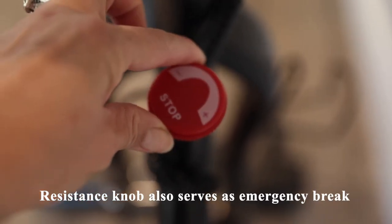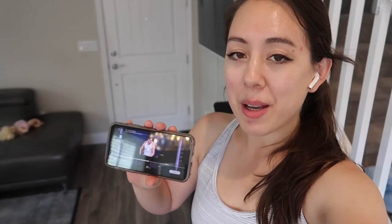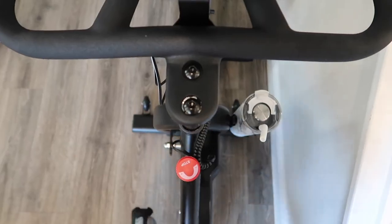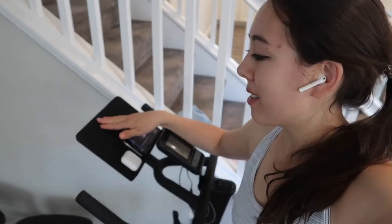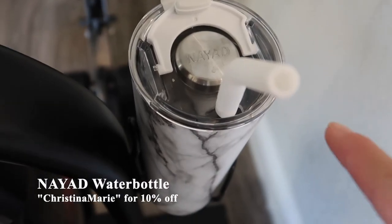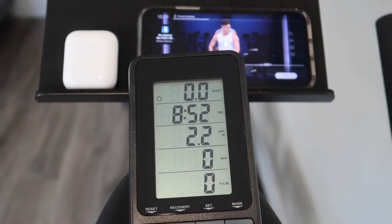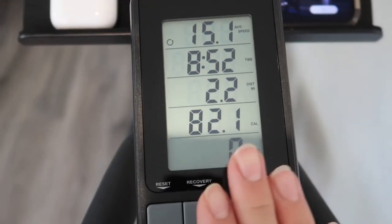As with most spin bikes, the resistance knob also serves as an emergency brake. I'm in the middle of a 20-minute 2000s ride with Cody Rigsby on the Peloton app. I love this tablet holder — it's quite durable with a non-slip surface, and there's plenty of room for my phone, AirPods case, and water bottle holder below. I also like that we can pause workouts since we're using the app, not the Peloton bike itself, which is great if you get interrupted — I have two small kids, so that's a reality for me.